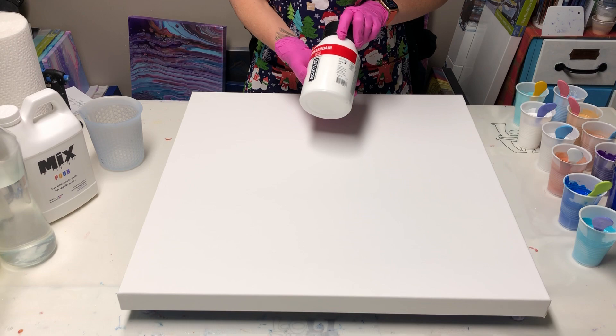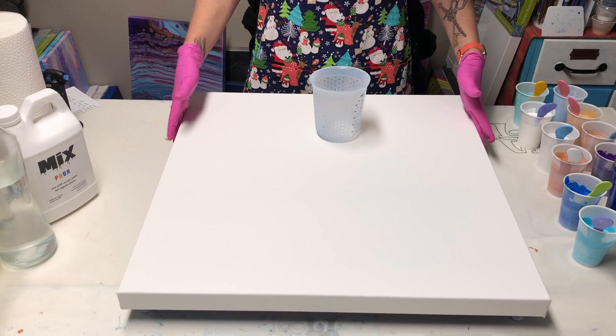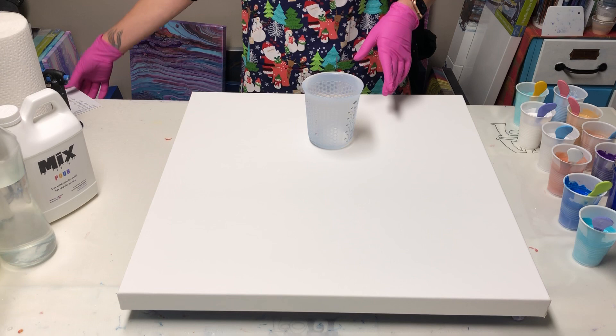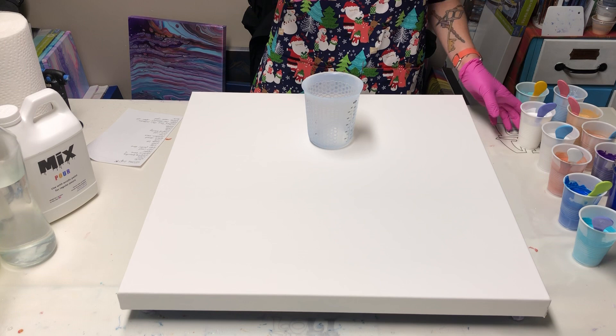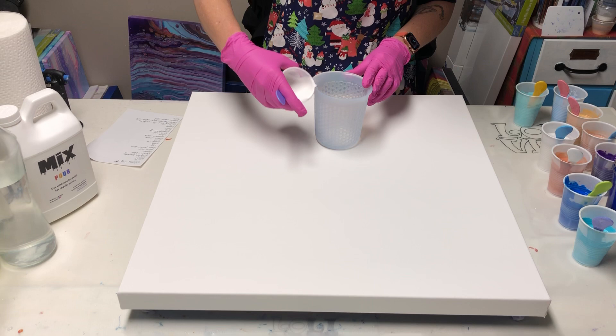Alright, I've got my big cup again, and the reason why is because I'm doing a 24 by 24. Last time I did a 20 by 20 and it had the big museum profile sides — this one is just a bigger canvas, so I'm going to use my big cup. I've got my list and I'm going to start on my spout side with a little bit of white. I think I'm going to add a little bit less than I added last time because the white kind of — I had to tilt it over. And then I go in with the silver.